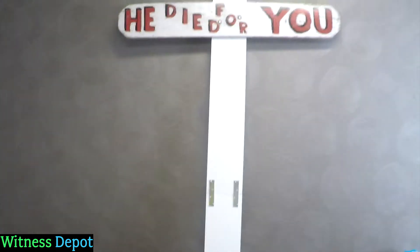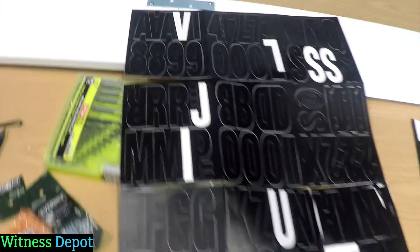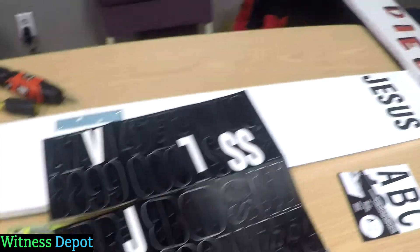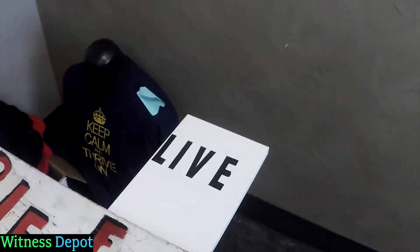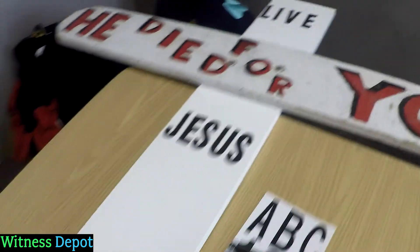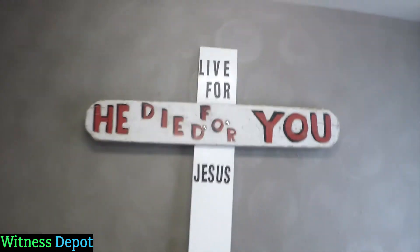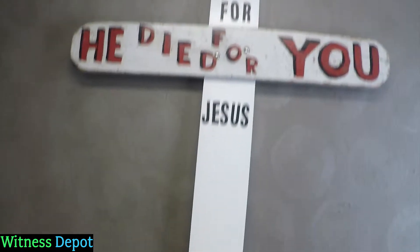I used this stick-on lettering that you can buy in a package. This particular kind is for boats, so it's highly waterproof. It's going to say 'Live for Jesus,' but I think I'm going to put 'for' in black right there just to make it a little bit clearer for people.